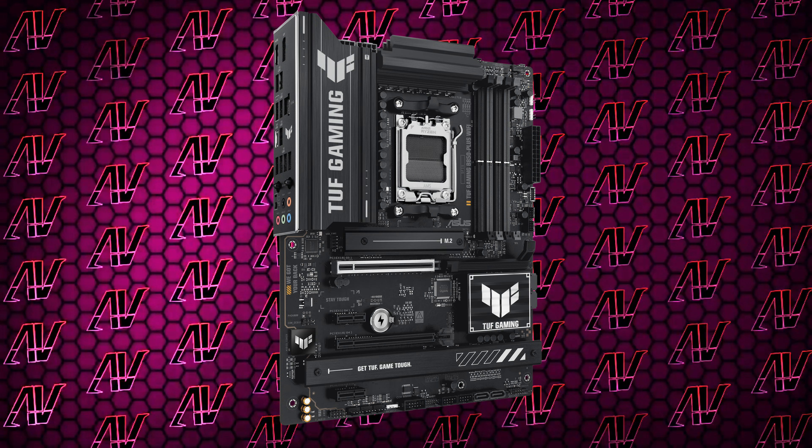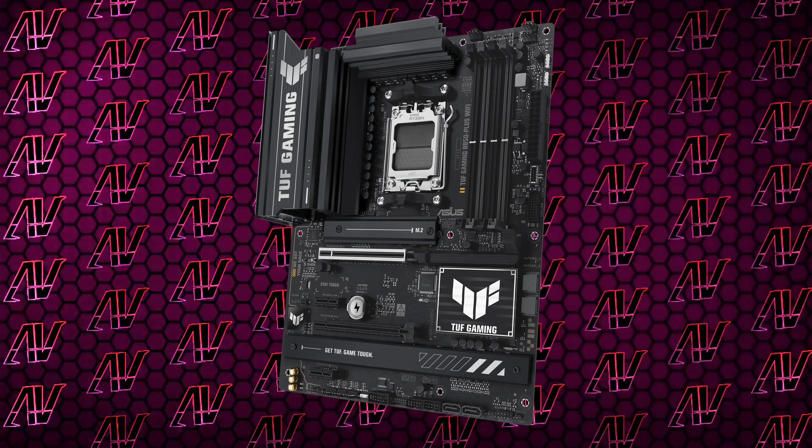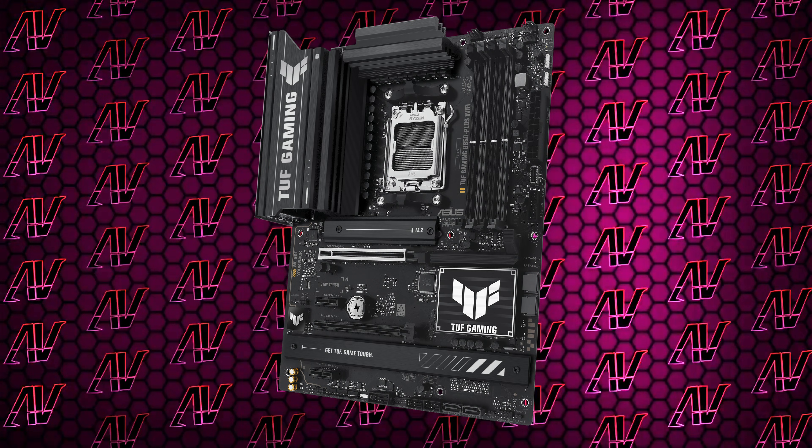With all of that combined, this motherboard ain't half bad — and if you didn't know, that's a pretty big compliment on this channel. It's a sub-$200 AMD motherboard that has pretty much everything you need and none of the things that you don't. And while its aesthetic is pretty generic and uninteresting, it also makes it pretty universal, matching most PC builds.